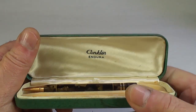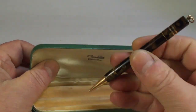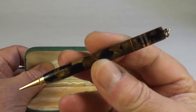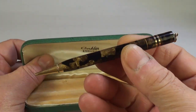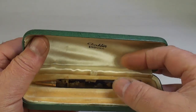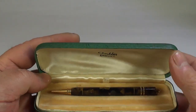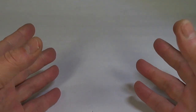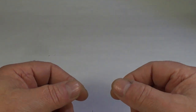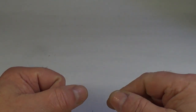This is another interesting one I found — look at that: a Conklin Endura pencil, ring top, in this gorgeous sort of brown and black marbling. Unfortunately the pen is missing, so let's see if we can find a pen and make a nice set for this pencil.